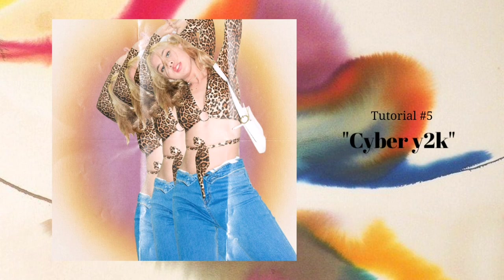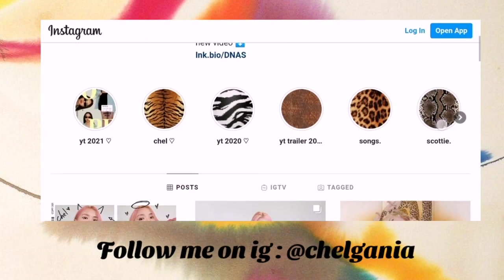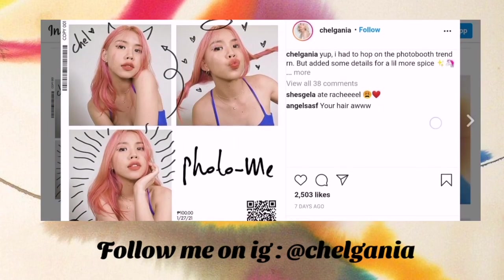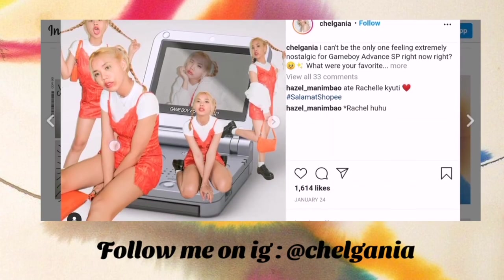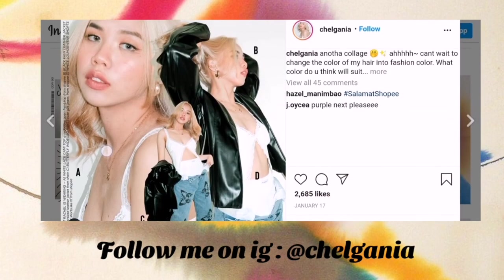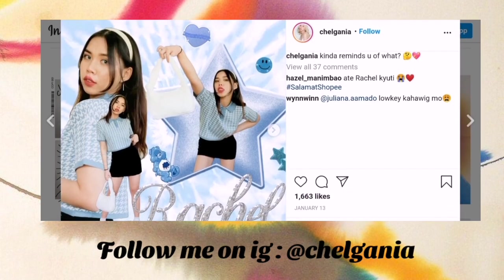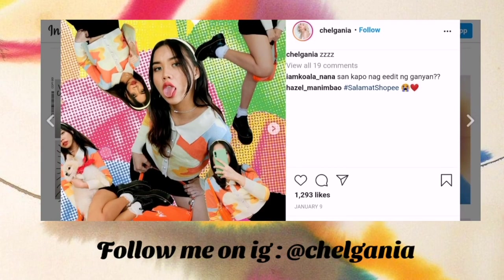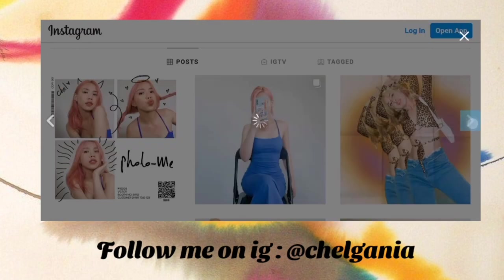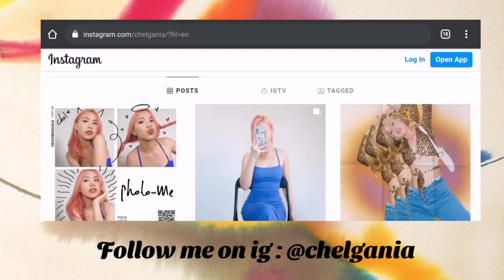That is the last tutorial I'm going to show you. I think they're all really easy and really popular. If you have a boring picture and want to play around with your background, you can do each one of these. I hope I explained it clearly and I hope you understood it. Make sure to follow those steps and you can create a lot of collages. Don't forget to tag me once you upload your photos on Instagram. Comment below what other tutorials you want to see on my channel.